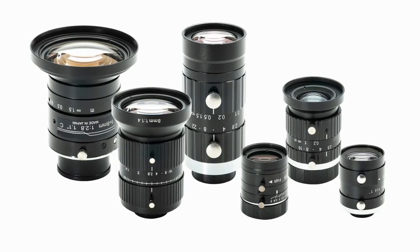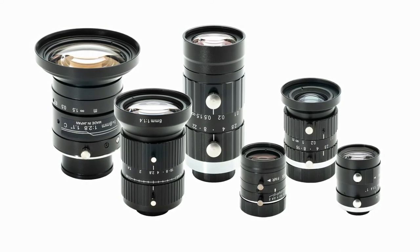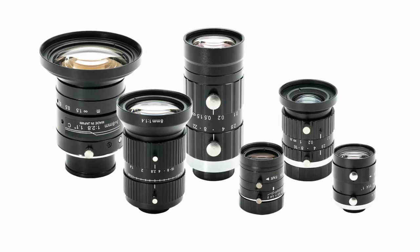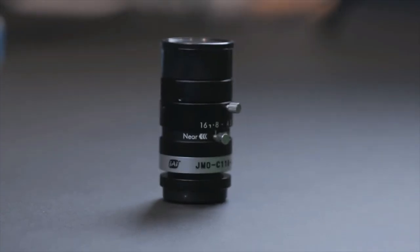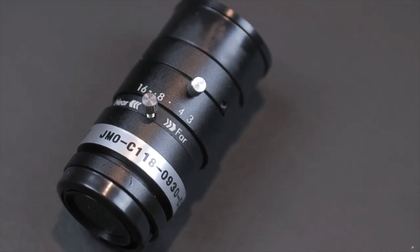In addition, we have a new collection of compact C-mount lenses which have been pre-qualified for the Go-X series with regards to sensor format, pixel sizes, and other specifications to ensure a complete high-quality imaging solution. If you have questions, complete the form on our website at www.jai.com. We will be in touch shortly.